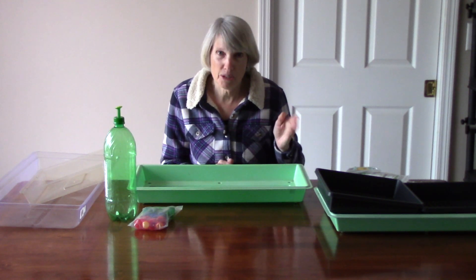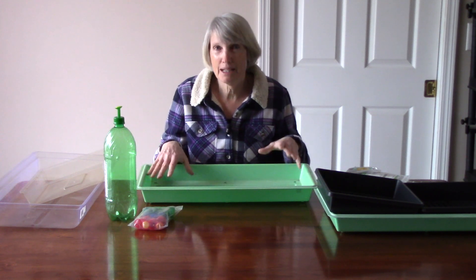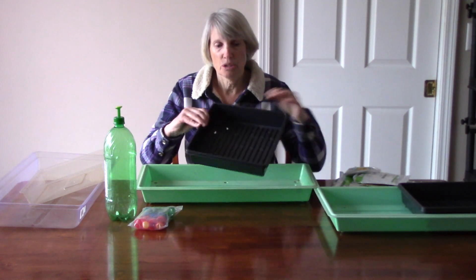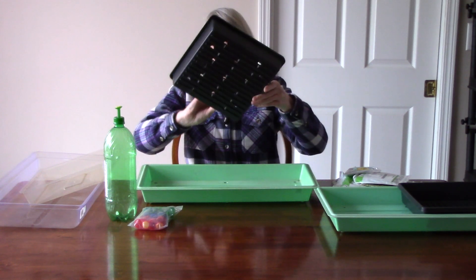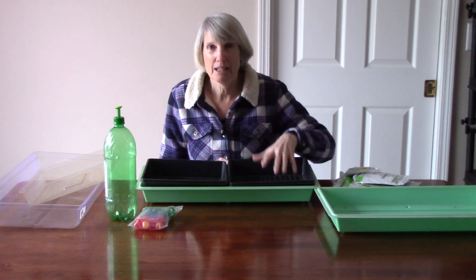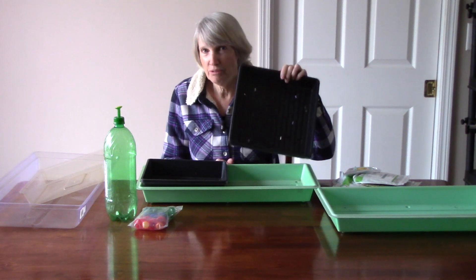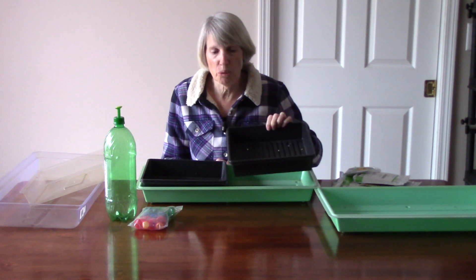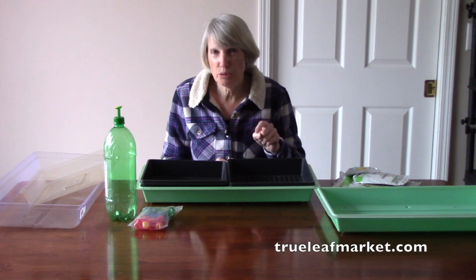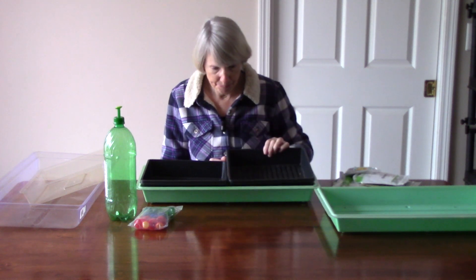I'm going to show you what I use to give you some ideas. I start out with a large plastic flat that does not have any holes in the bottom, and then I either place into it a large seed starting flat that has holes in the bottom, or my favorite thing is to use 10-inch square planting flats — yes, these do have holes in the bottom — and two of those will fit into the larger flat. I like them because then I can grow two completely different kinds of microgreens in the same setup. You can find them online by searching for 10-inch seedling flats with drainage holes. I got mine at True Leaf Market; they sell them with or without holes.